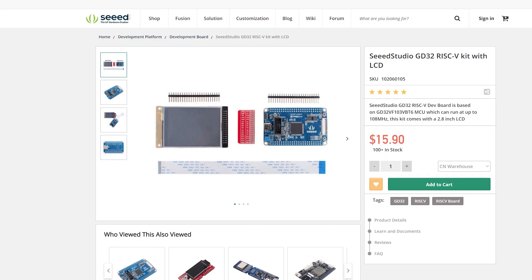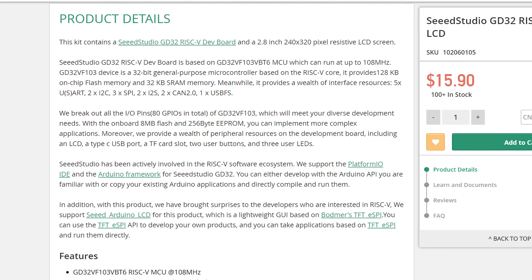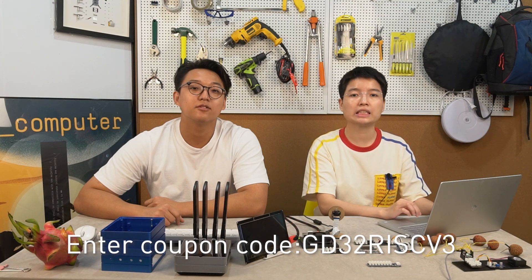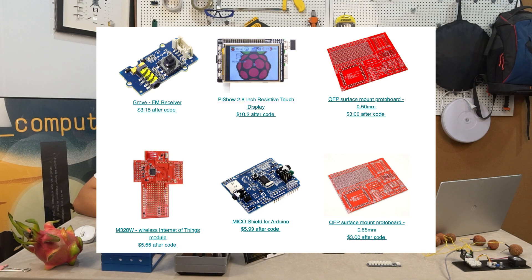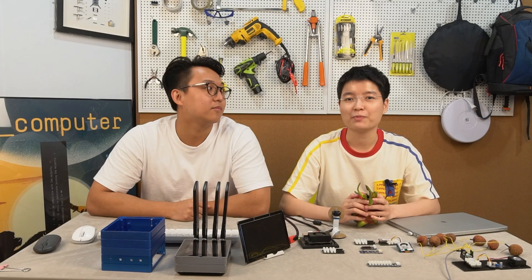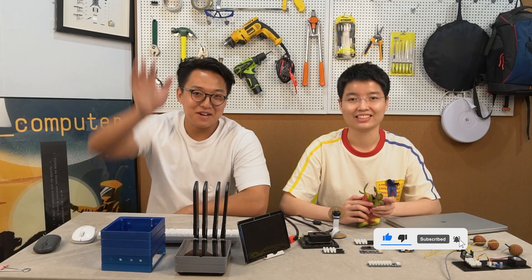Do we have any promotions this week? Yes — we have the Seeed Studio GD32 RISC-V kit with LCD. Original price is $50, and if you add it to your cart and use the coupon code GD32RISC-5-3, you get $3 off immediately. We also have six other products being promoted this week, all at very attractive prices. Go to the Bazaar to find out more. It's time to say goodbye — let's enjoy our lychees. Bye bye!